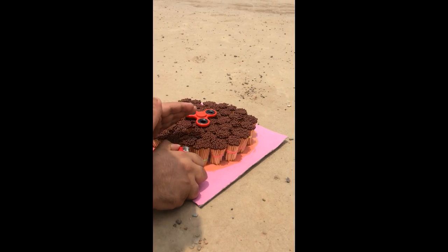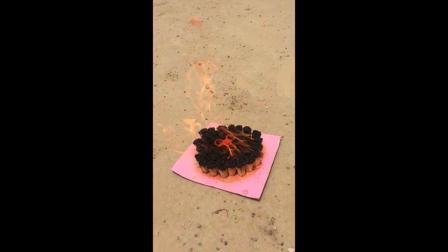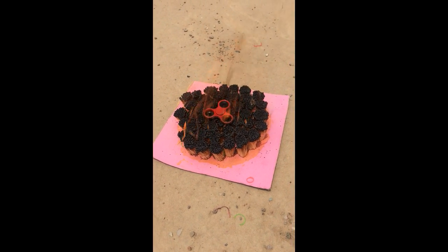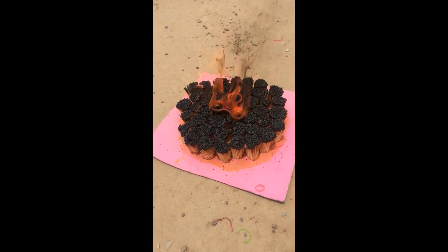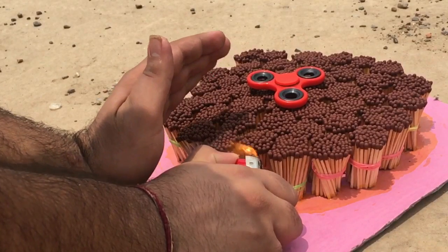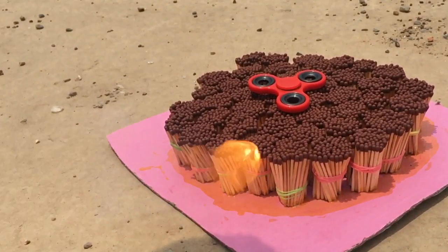I will put the fidget spinner on it and burn it. I will put the fidget spinner on it and burn it back. I feel like they are from the fidget spinner — it will catch again and we can get it from the fidget spinner.